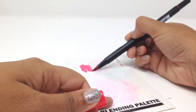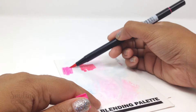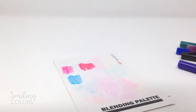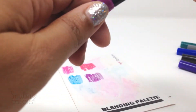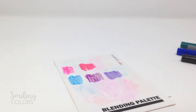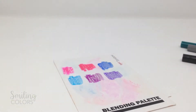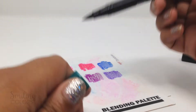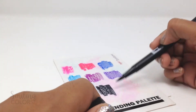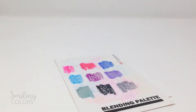Now I'm going to create a paint palette of sorts, and to do that I am simply scribbling each of the colors of the dual brush pens onto the palette. If you don't have this blending palette, you can use a sheet of wax paper, a painter's palette pad, an acrylic stamp block, or simply even a laminated sheet of paper. You just want a slick surface that won't absorb the pigment colors. This blending palette is really not expensive and it's easily available on the Tombow website — I always carry one with my dual brush pens.